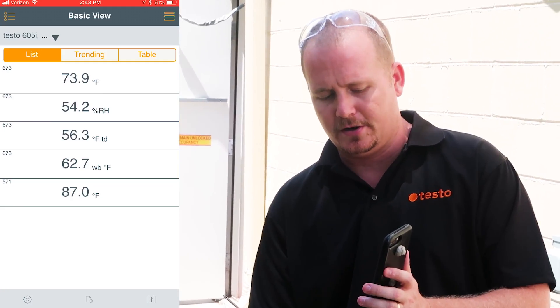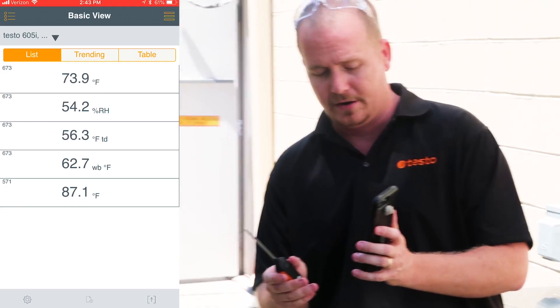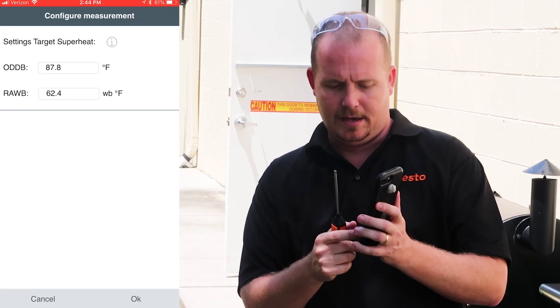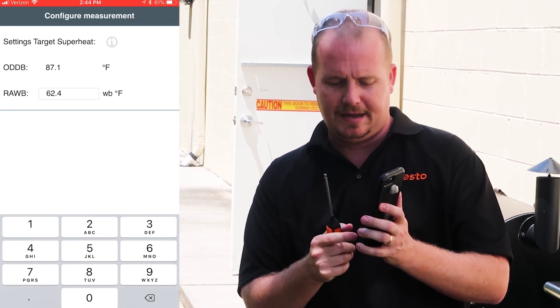Our outdoor temperature is 87 degrees Fahrenheit dry bulb — 87.1. We go back to Target Superheat, and we're already really close, so we're going to type in 87.1.